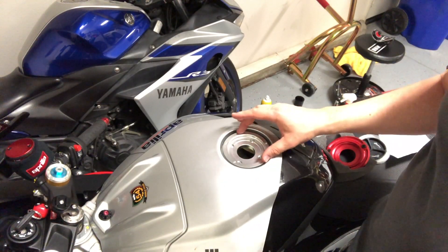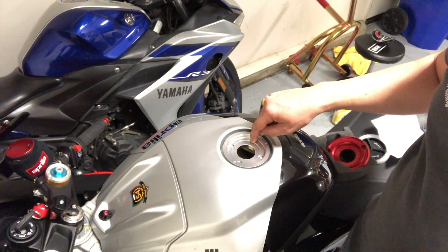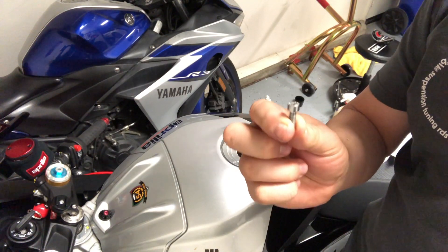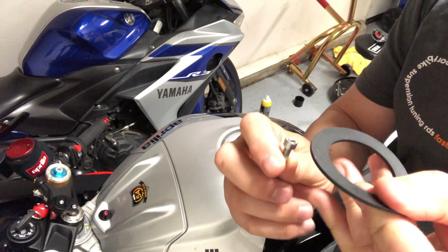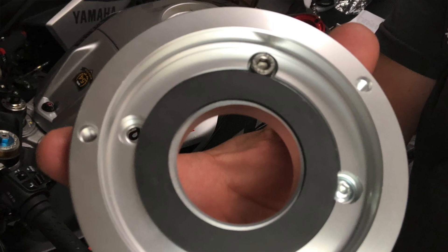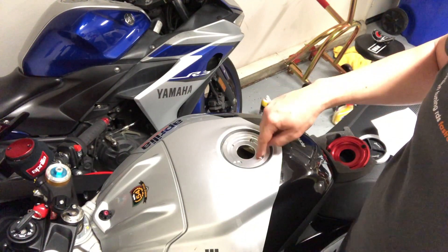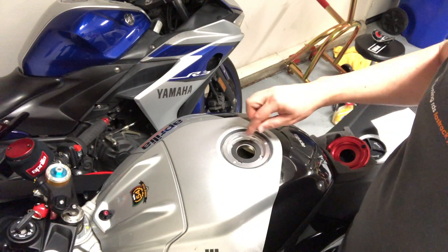I got the first half installed and I used the hex bolts that it came with. Originally I was going to try and use the bolts that came on the stock gas cap, but the problem is those don't go down flush enough and the little rubber gasket kind of pushes up against it, so it wouldn't create a complete seal. So I went ahead and used the fasteners the LightTech gas cap came with — this allows it to sit flush, no problem.